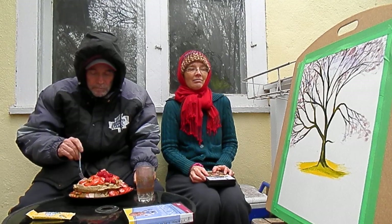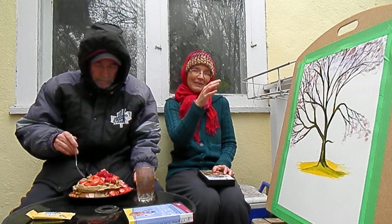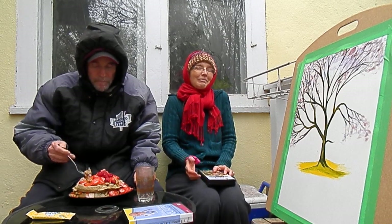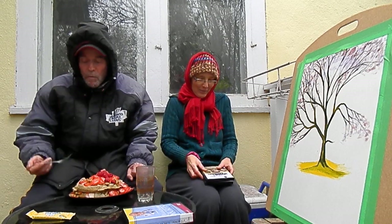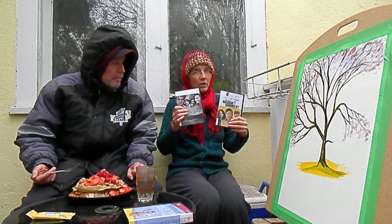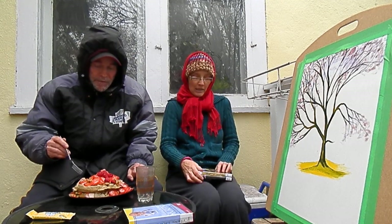Yeah, I didn't get the light on the branches the way I would have liked, but whatever. It was tough for me to decide which to put on top of the stacks because these were both great.